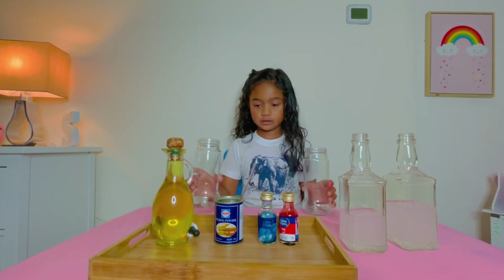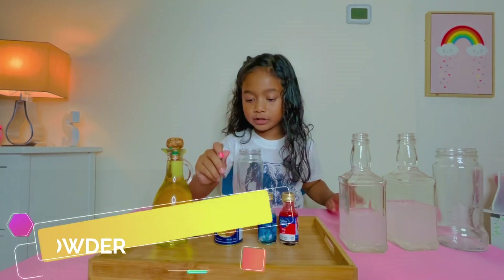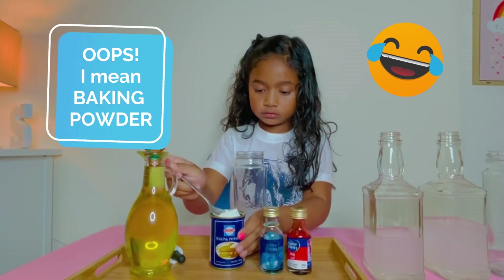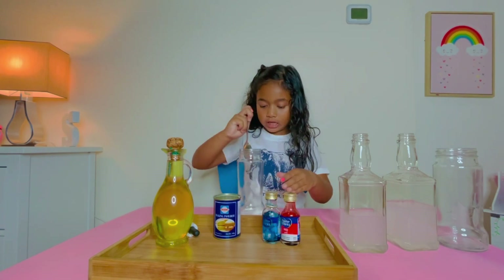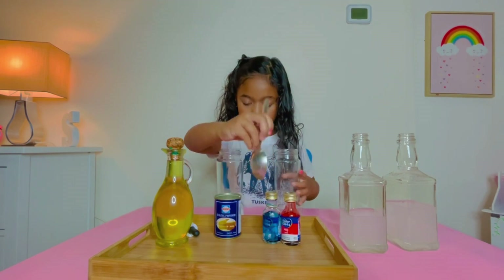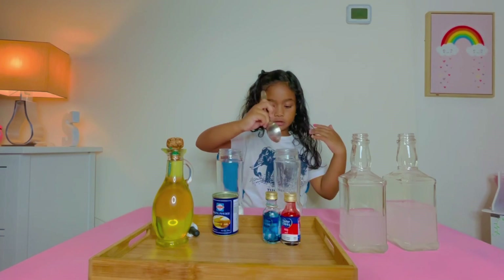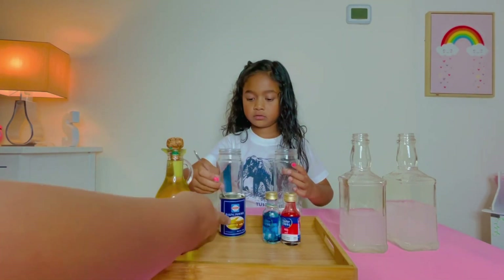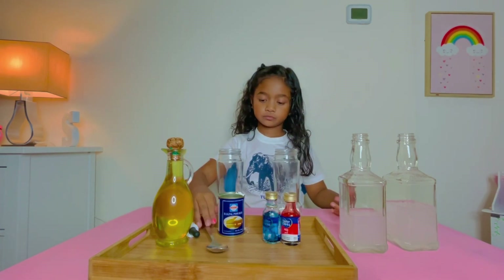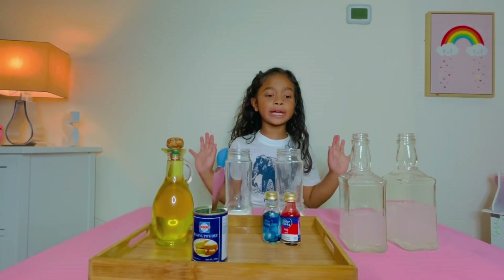I'll start with this one. So now, we're going to put the baking soda. One, two, three. Then take the other one, we get baking soda. One, three. Now, I'm done with the baking soda!